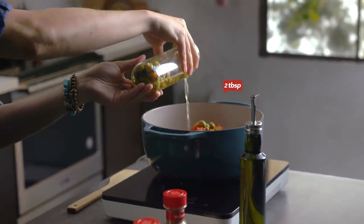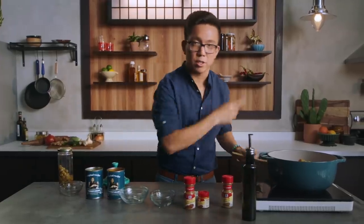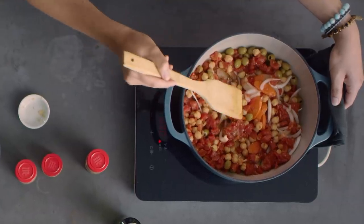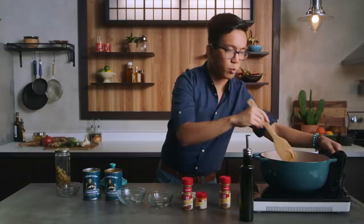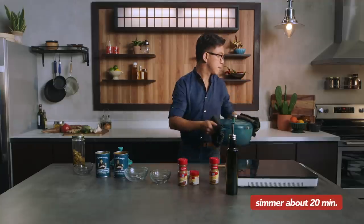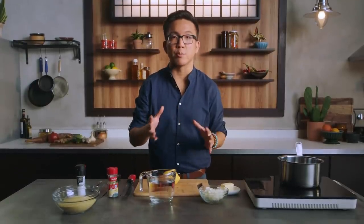We'll just add a little bit of that brine and give it a quick stir to get it all together. You have that sweetness of the tomatoes cutting through, and then that cinnamon and turmeric coming up. Now we're gonna reduce the heat to medium-low, cover it up, and let it simmer. The zesty flavor of this traditional Moroccan couscous is super easy to make and pairs really nicely with the spiced chicken tagine.